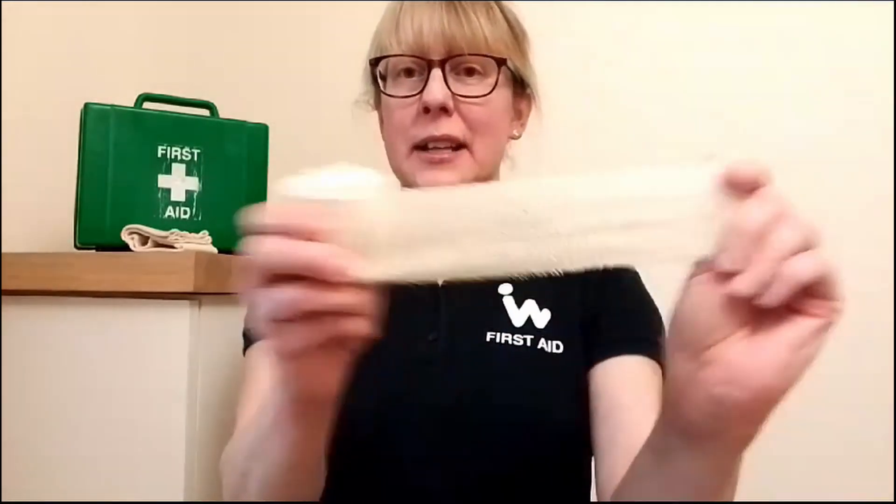You can see here it's a roll, it's made of a crepe material and it's stretchy. We'd use this if there was a soft tissue injury, a sprain or a strain — we'd use it to provide support as that injury heals.